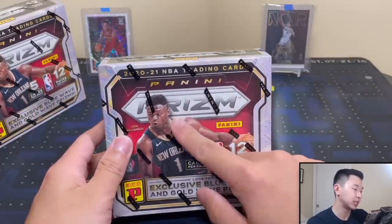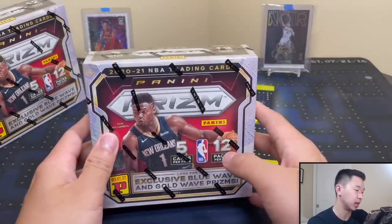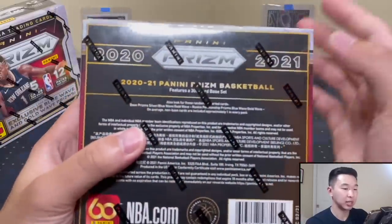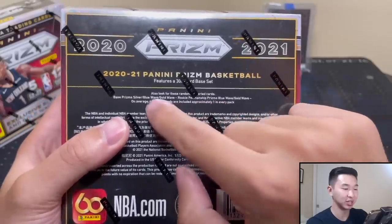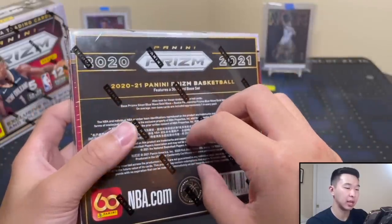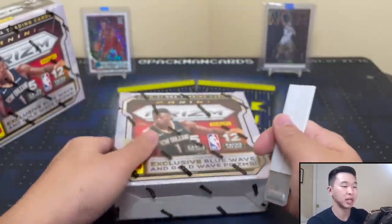Base silvers are in here as well as the exclusive blue and gold wave parallels - the gold being the rare ones, blue should be decently common, and neither are numbered. Those are the only parallels in this product. For autographs, there are rookie penmanship prisms with blue and gold wave versions. It's one of the smallest product lineups we've seen - 300 card set, 50 rookies.